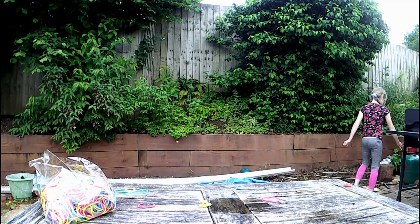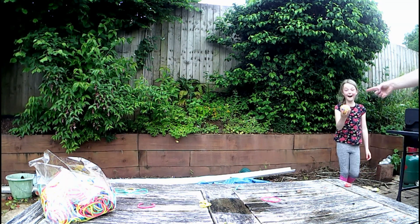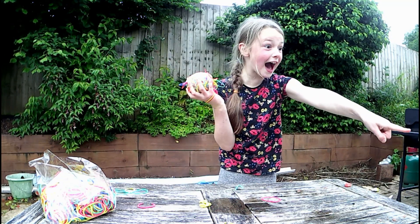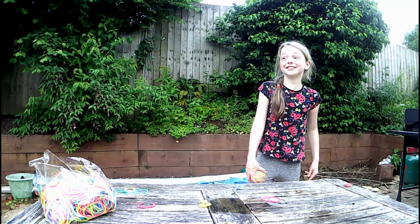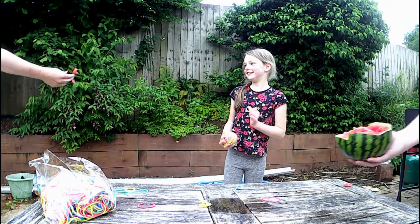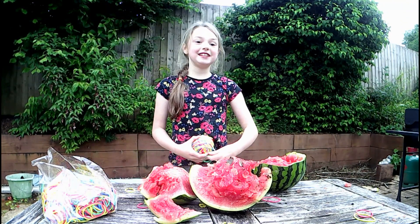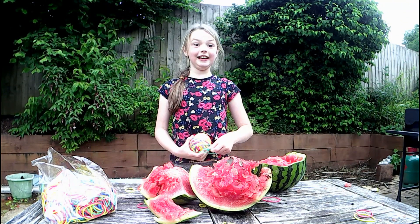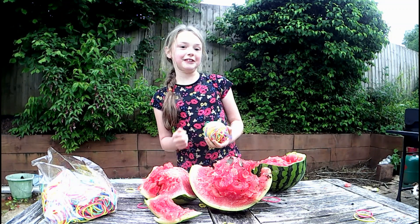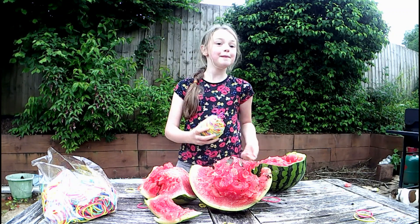Yeah, that is broken. That's a chunk and a half. That is the watermelon pop challenge. If you like this video give it a thumbs up, be sure to subscribe to my channel and we'll see you again soon. Bye!